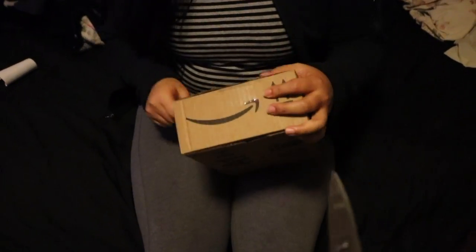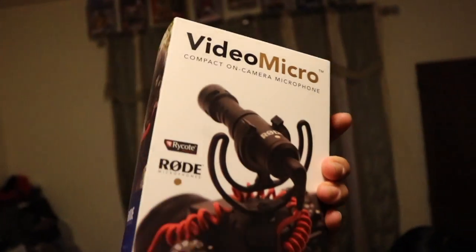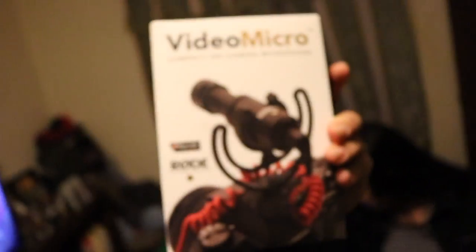Let's see what's in box number one. What is it? You got a loofah? Video micro. That was my next mic for my GoPro. Yes guys, I did buy a mic. Now let's go and do a review, my style.